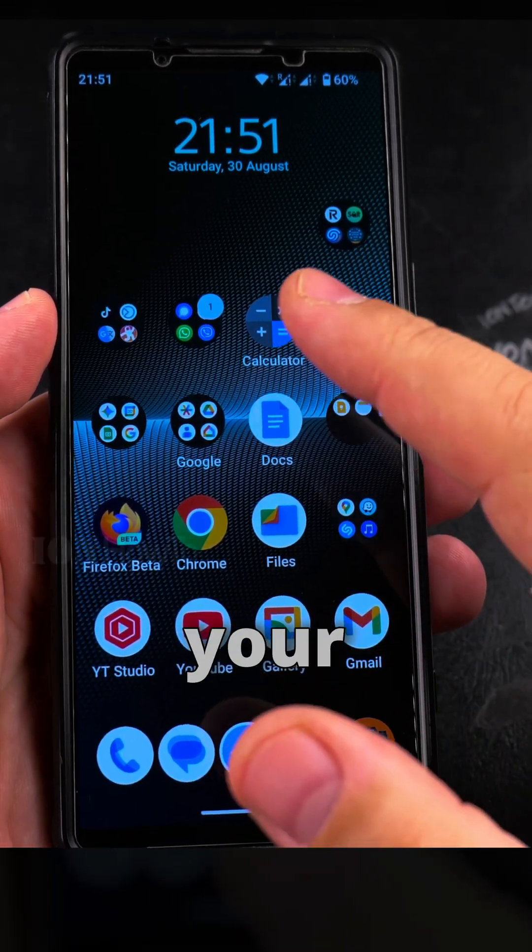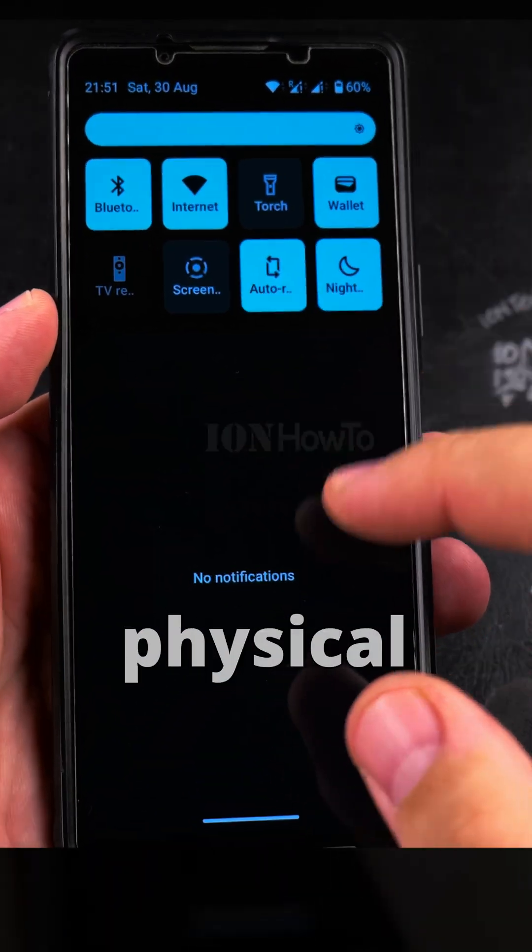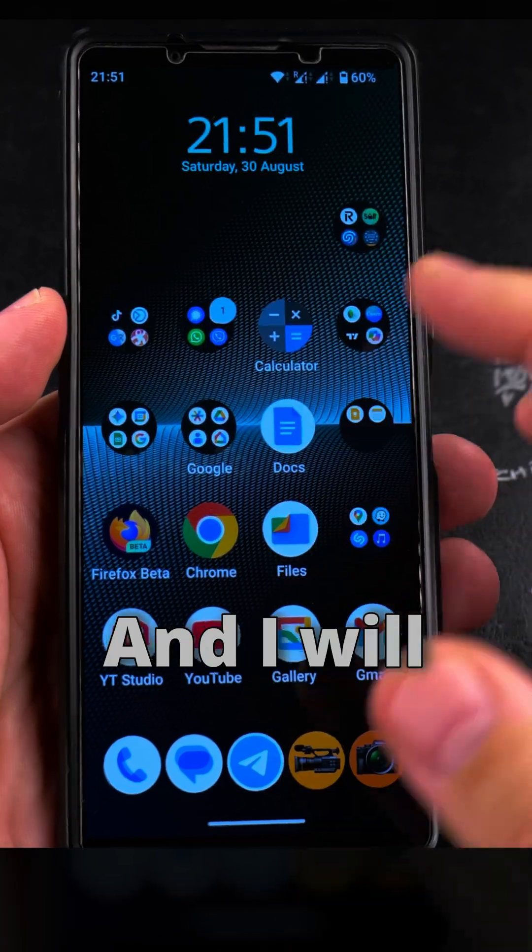Today I'll show you how to install multiple eSIM profiles on your Android phone. I have here one physical SIM card and multiple eSIMs, and I will show you how I install one more.